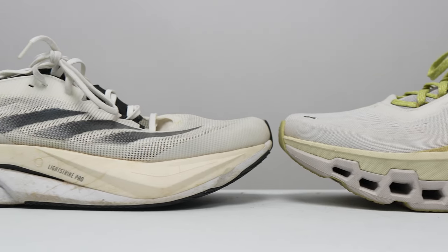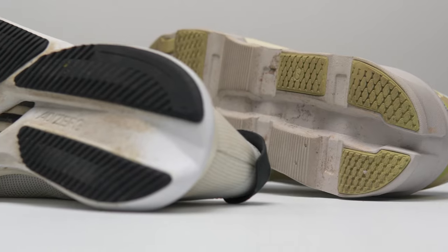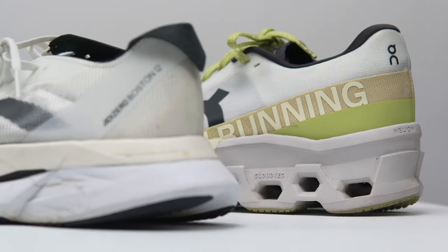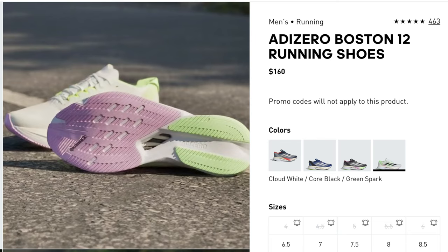The other shoe giving ON a run for its money is the Adidas Boston 12. I don't love it as a Boston, but without labels it lines up really well with what the CloudMonster 2 is offering. It has some race day foam combined with Light Strike and energy rods that stabilize the foam together. It's a shoe I like for easy days, recovery days, and long slow distance runs — very much how I use the CloudMonster 2. It's also very popular with my bigger, taller friends. The Boston 12 comes in at $160 retail, which is $20 cheaper than the CloudMonster 2, and I expect it to stay there for a little while given the Boston Marathon season.